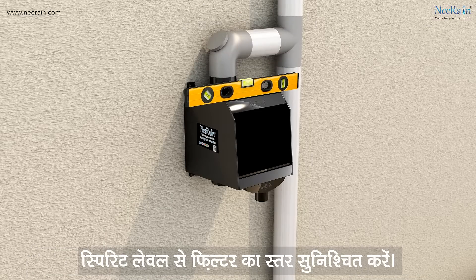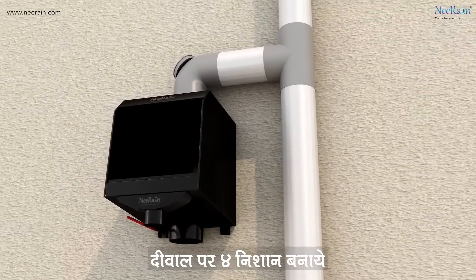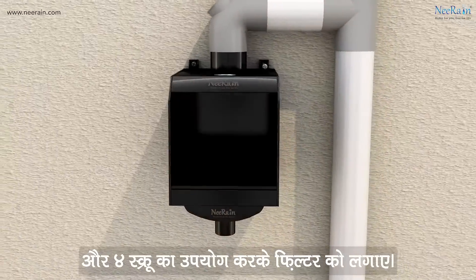Ensure the proper level of the filter using a spirit level. Mark four points on the wall and drill holes. Fix the filter using four screws.